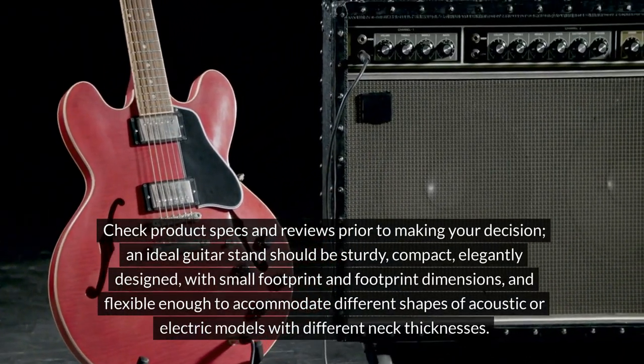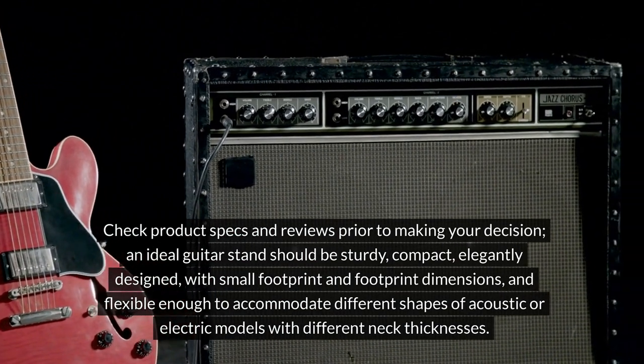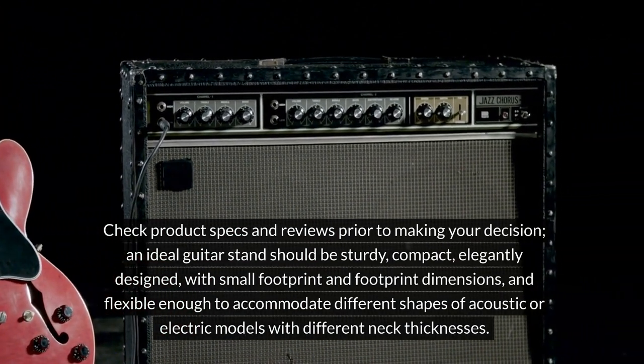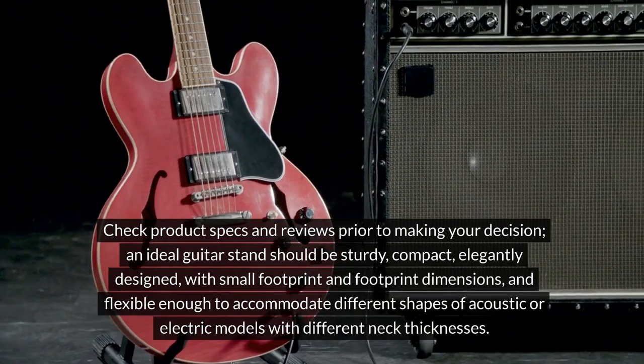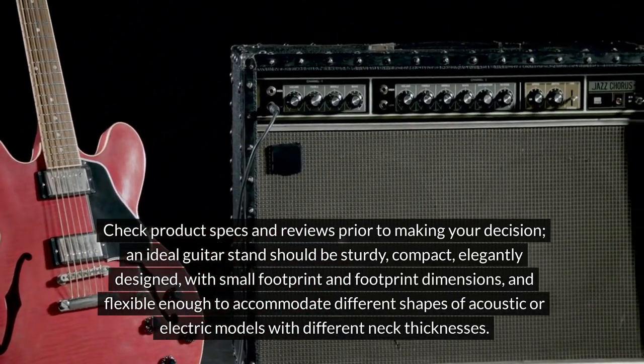Check product specs and reviews prior to making your decision. An ideal guitar stand should be sturdy, compact, and elegantly designed, with a small footprint, and flexible enough to accommodate different shapes of acoustic or electric models with different neck thicknesses.